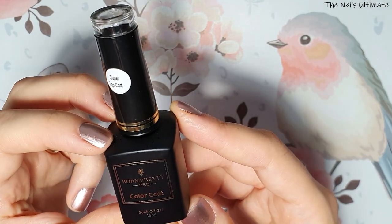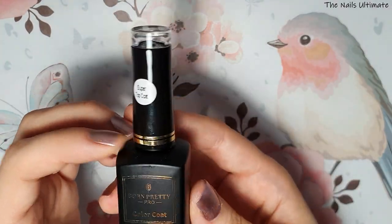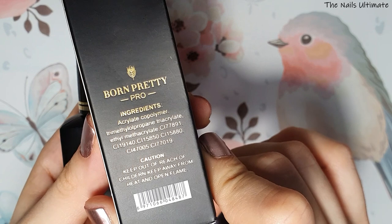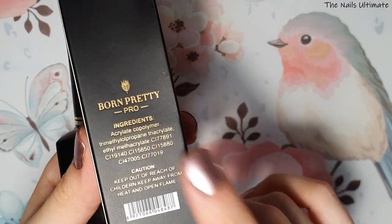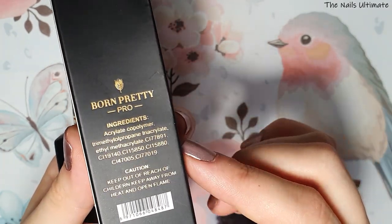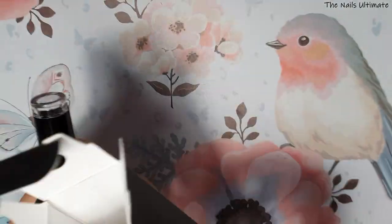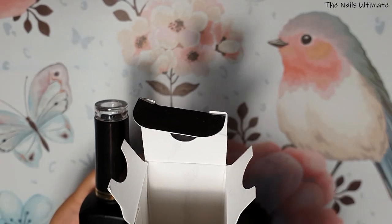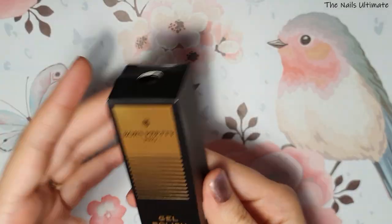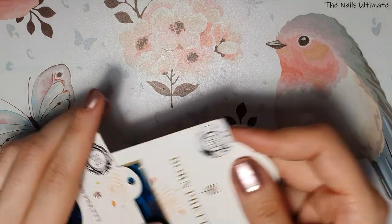I really want to get some of their gel polishes because the product looks super nice. The good thing is they include an ingredient list on their products, so if a client has a reaction to something you can check what's in it. I'll keep the box in case anyone reacts, but Born Pretty is a legit store so I'm hopeful.